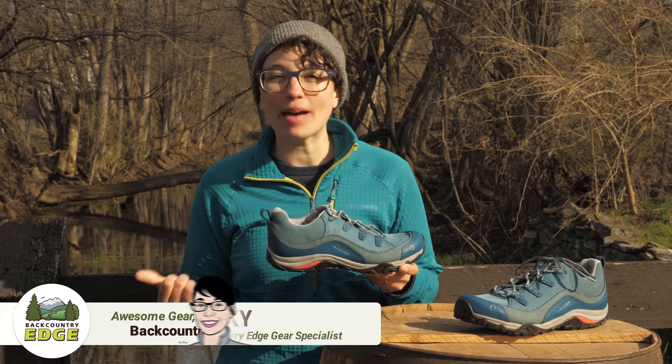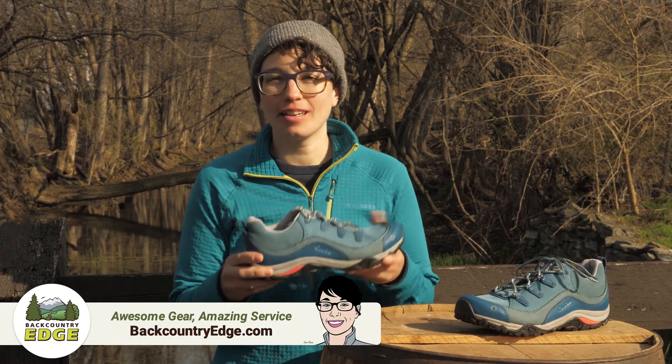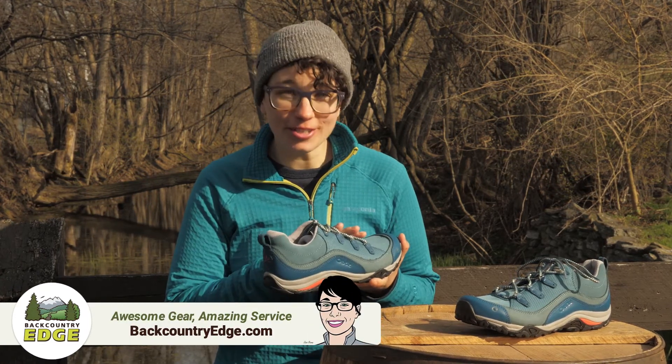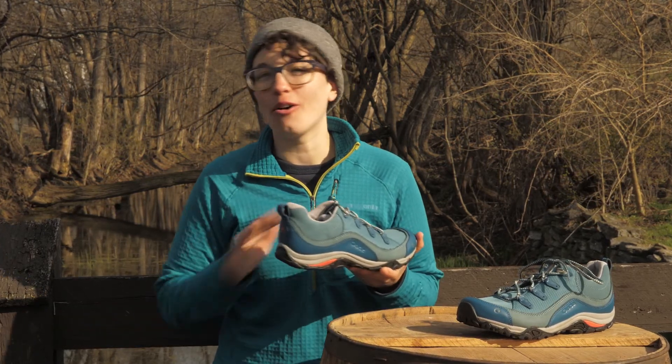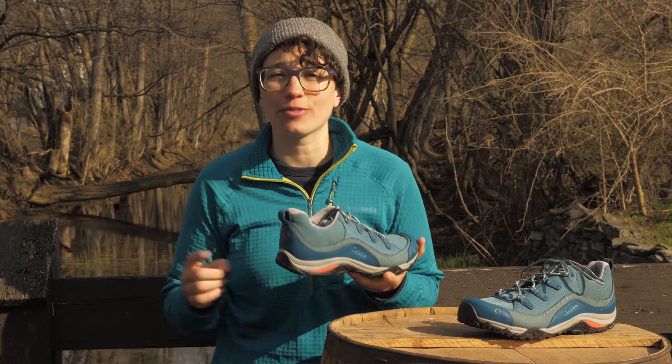These are the Juniper Low Trail Shoes by Oboz. They will take you from Main Street to the mountains without skipping a beat. They look super cute with the fun colors and the low volume design, but don't let that fool you — they will support your feet all day long and they are trail ready.